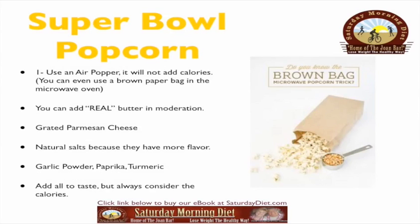Super Bowl popcorn: use an air popper — it will not add calories. You can even use a brown paper bag in the microwave oven. You can add real butter in moderation, grated parmesan cheese, natural salts for more flavor, garlic powder, paprika, or turmeric. Add all to taste, but always consider the calories.